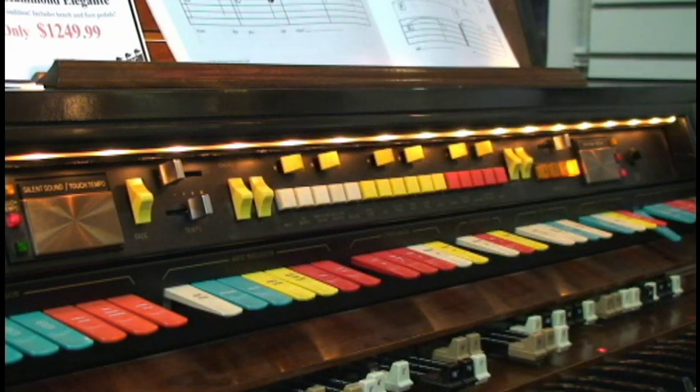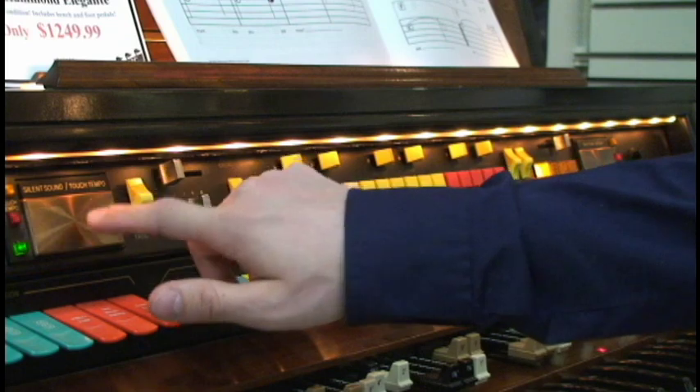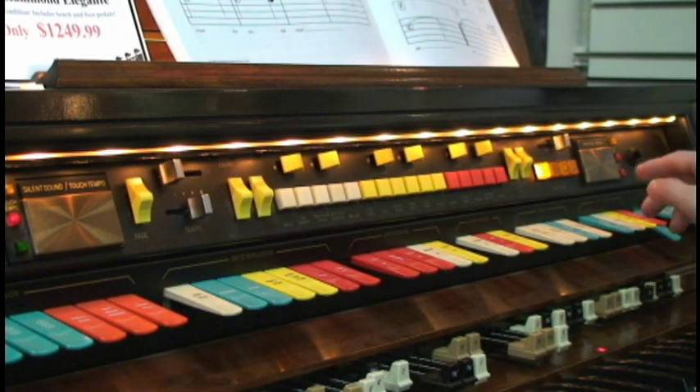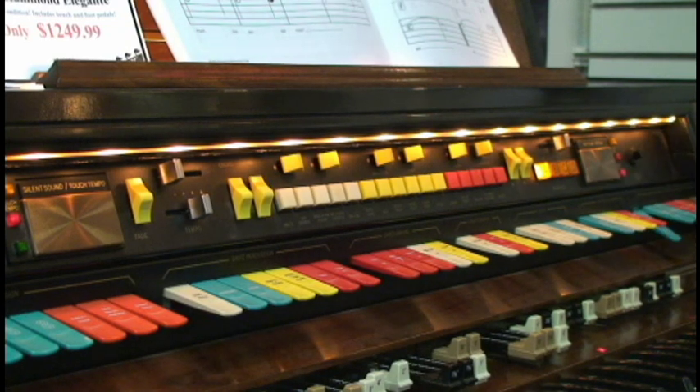This top portion here is the rhythm section of the organ. There are 16 different styles to choose from, and an easy way to set the tempo is actually a touchpad so that you can set the tempo right then. There's also a button over here and a touch sensor that can break the rhythm.